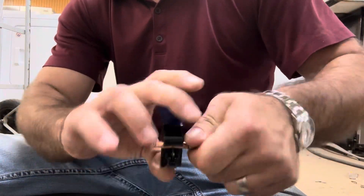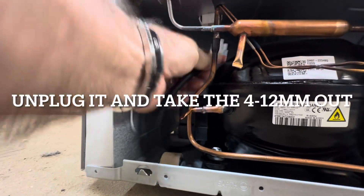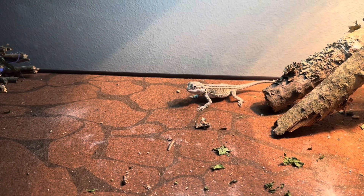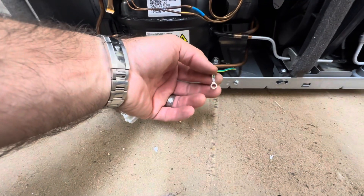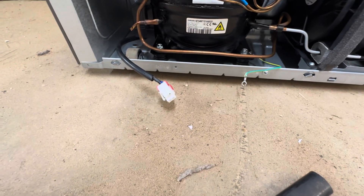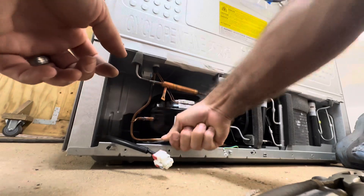Just cutting an extra Schrader valve so I can use it. They didn't ground it and it killed the compressor. Keep telling these folks it's the most important wire.